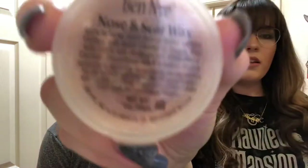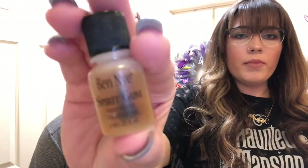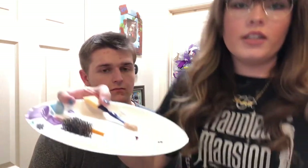The products I'm going to use are: the nose and scar wax by Ben Nye, the translucent powder in fair by Ben Nye, spirit gum by Ben Nye, the bruise and abrasions wheel, dark blood, a little bit of alcohol, and petroleum jelly. A lot of it I've already got here on this plate.